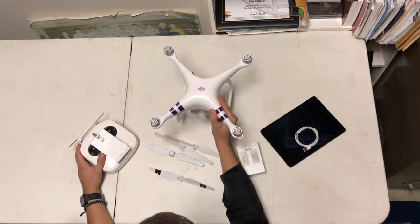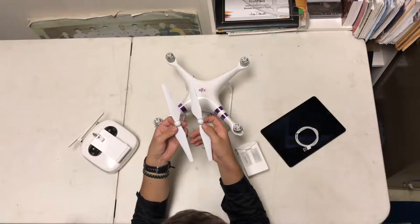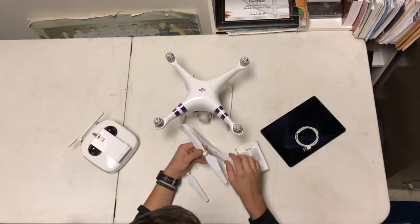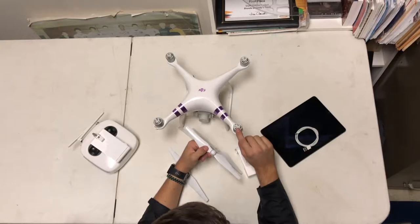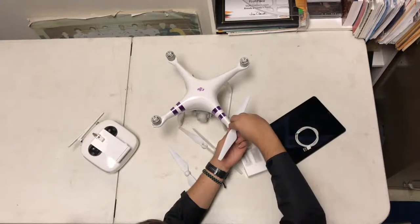First, if we take our Phantom 4, we need to put our propellers on it so we can actually fly. Something you'll notice is on the propellers, they have a black ring and a silver ring. This actually corresponds with the motors on the drone. The ones with the black ring will match up with the motors that have the black dots on them. So if you put it on, you push down and turn.